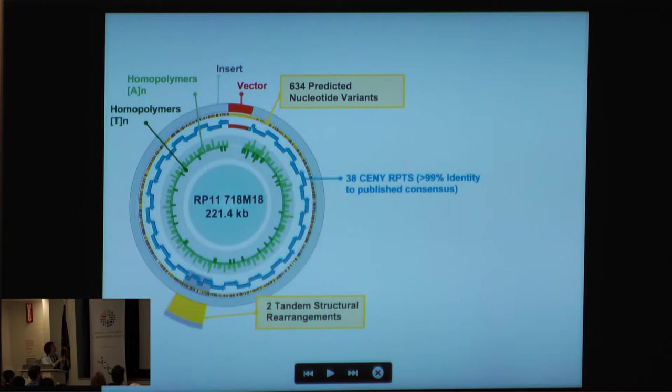For a single BAC, we have 221 kilobases of sequence — the vector is shown separately and the insert in gray. In particular, we have 38 DYZ3 repeats with the 5.8 kilobase repeat I discussed earlier. When we compare it to the published consensus, we're looking at greater than 99% identity. Importantly, we're able to find all the variants that could be informative for mapping through the centromere — for example, two tandem structural rearrangements and 634 predicted nucleotide variants.